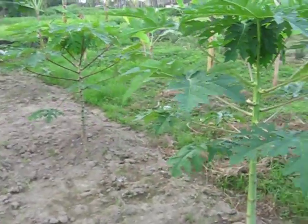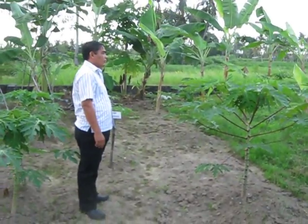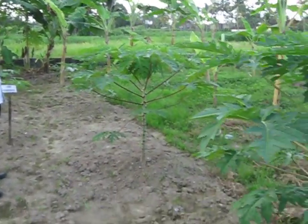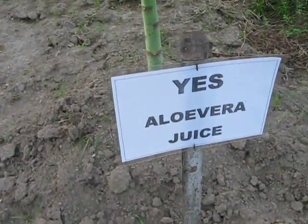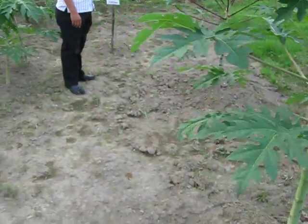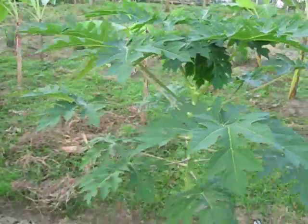We're in a little trial crop here looking at some papaya that's been planted with the instruction of the General Manager of Aloe Barley, Mr Krung. This is just with the aloe vera juice — it's not the bio-fertiliser, it's our raw material product, but still quite a significant result. Look at that plant there.